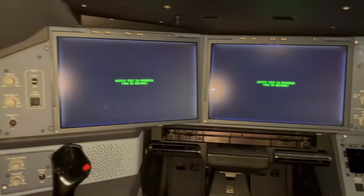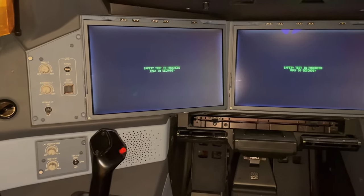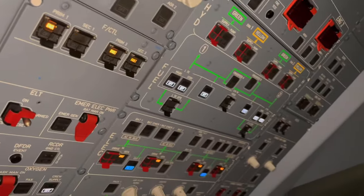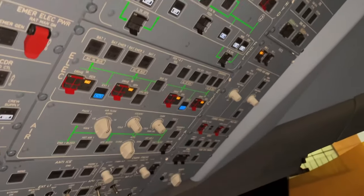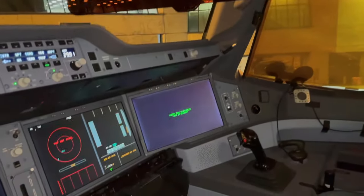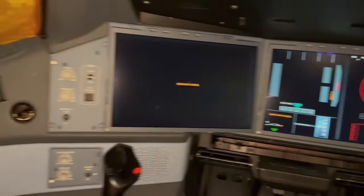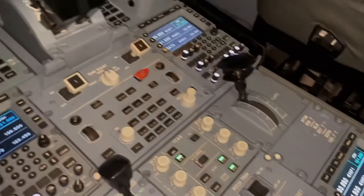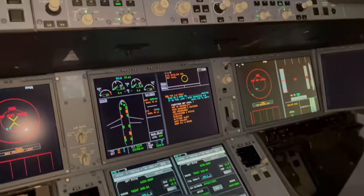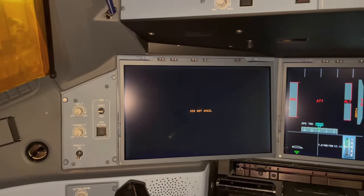It's alive! Well, it's pretty fast. The EFPs will take the longest. OIS, 8 minutes to go. Enjoy the video.